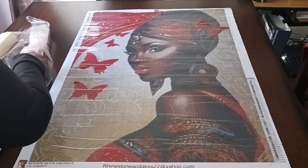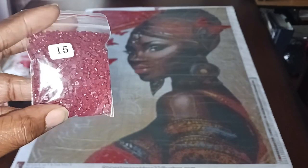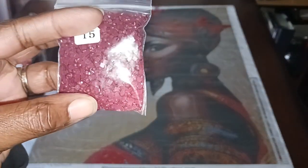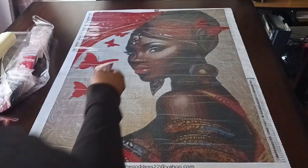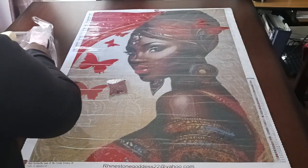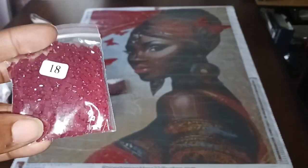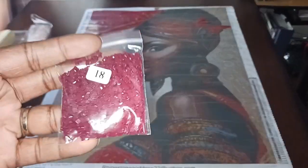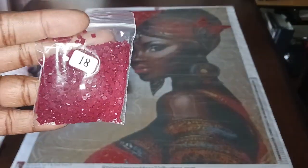Let's see what colors those are. Starting with F — F is number 15. That's kind of like a burgundy, reddish-brown. J is number 18 — that's another reddish-brown.